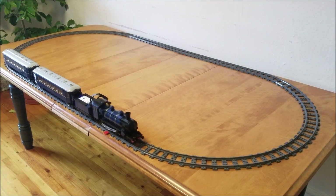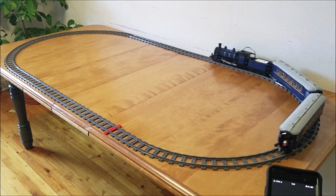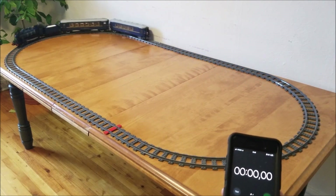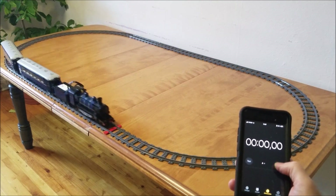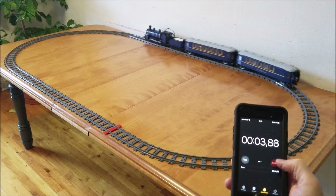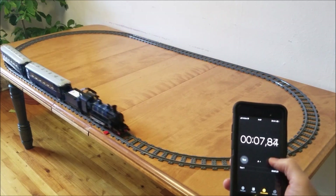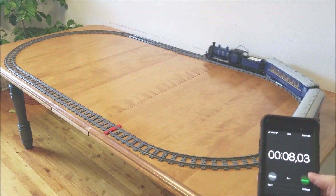Let's do another speed test. Right away I noticed how easily it can negotiate the curves, and I don't see any speed decrease, which means that there's quite a bit of torque. Now, torque is basically the muscles of the motor — speed is how fast the motor can turn, and power is torque multiplied by speed. 8.03 seconds. That's a definite improvement.